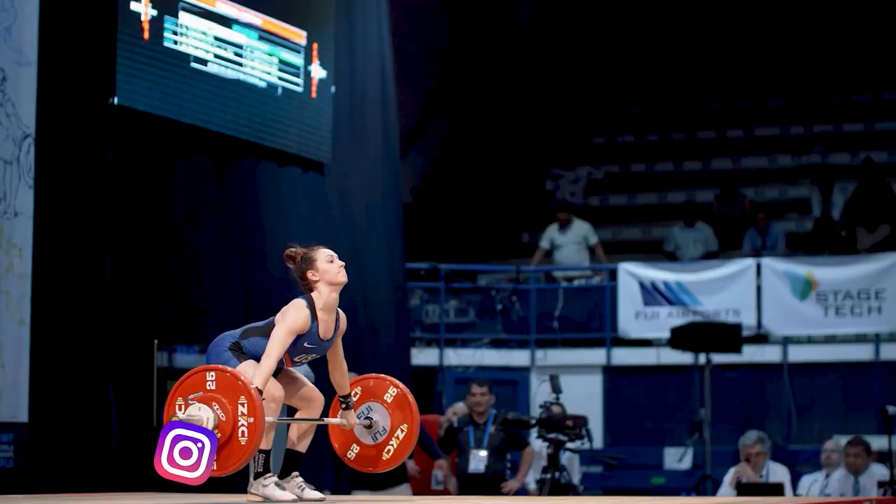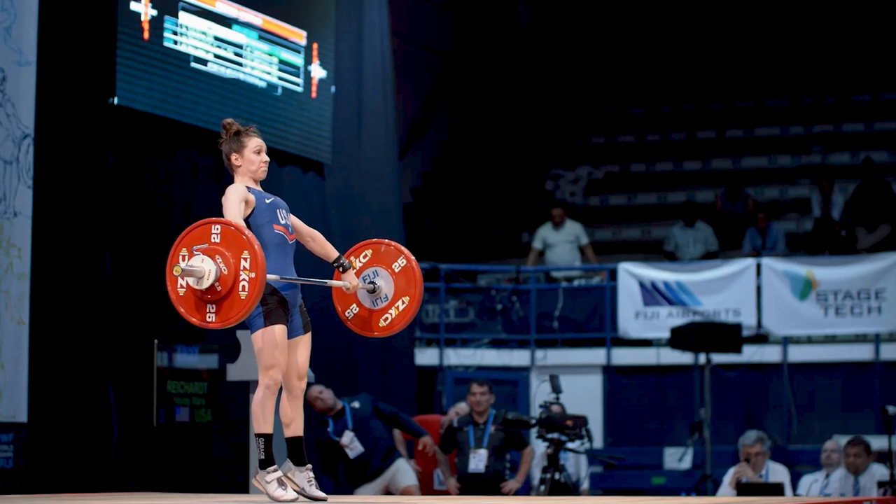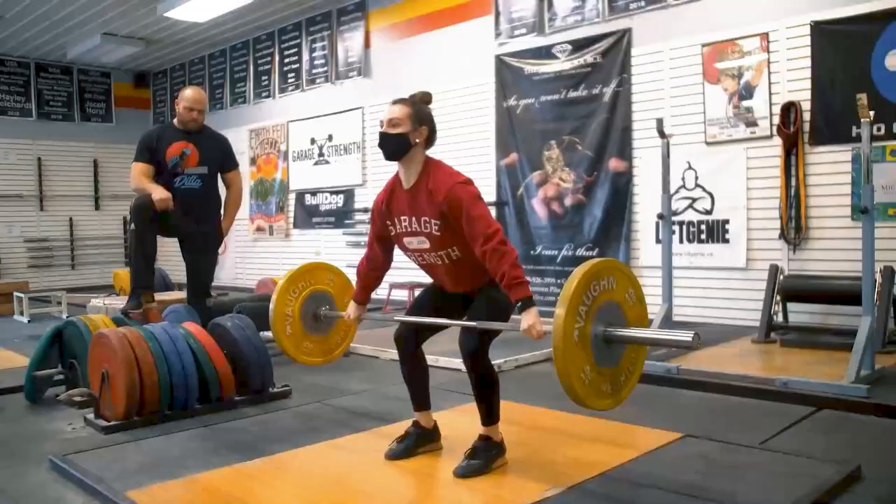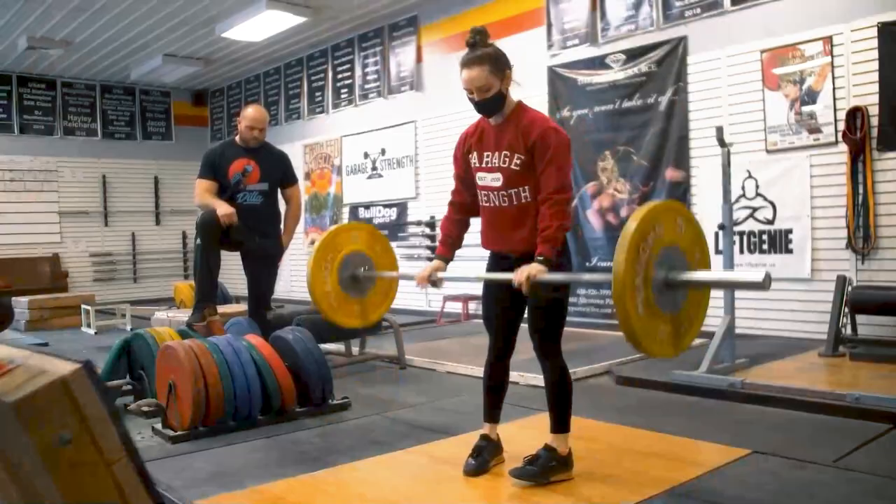What we wanna talk about is how do you need to utilize your knees? A lot of coaches will tell you to stay over the bar, or they'll tell you to push against the floor, or they'll tell you these weird abstract movements, but they don't actually instruct you on how to move your knees at various positions. We're gonna utilize the snatch and then go into the clean, and focus precisely on what your knees need to do so that you can keep that bar very tight — leading to a better vertical finish and, in turn, monster PRs.